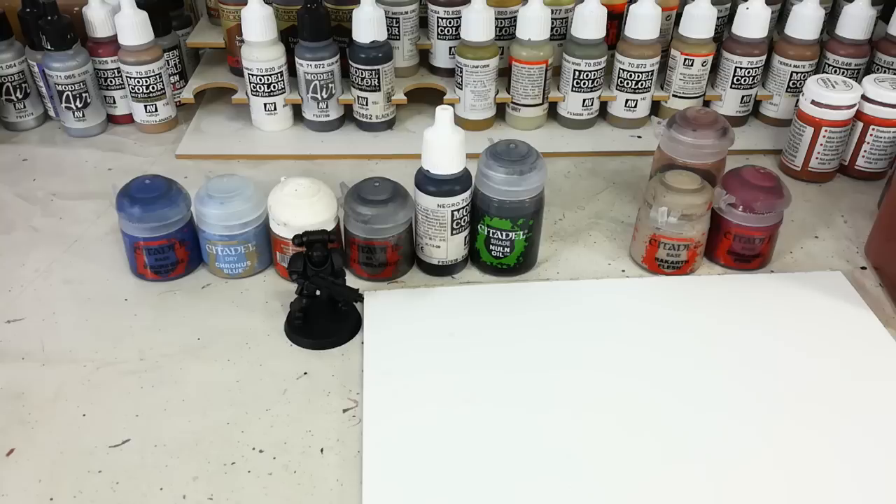Absolute bare minimum style painting. There are some other channels out there that do very good examples of this. Go check out Luke's APS here on YouTube as well, because he'll show you some other fantastic tricks for getting these guys out as quickly as he can. But how would I do it? And therein lies the question.